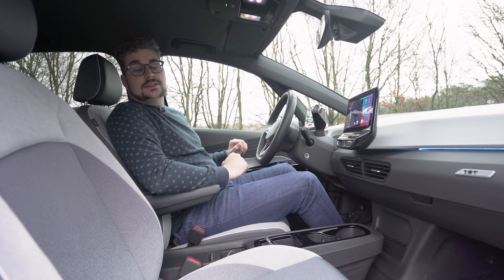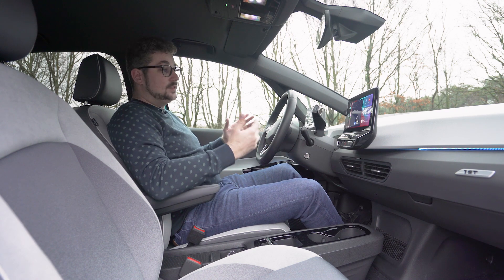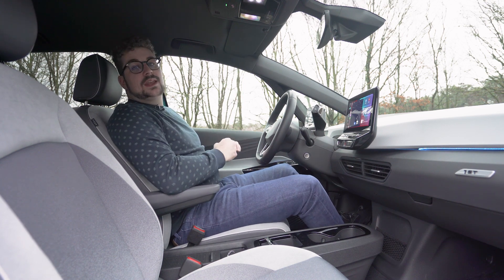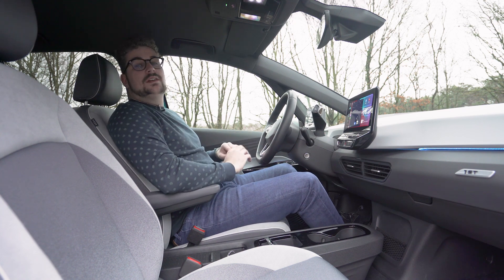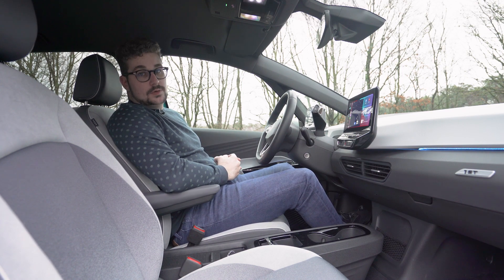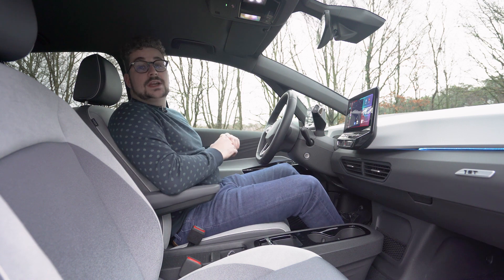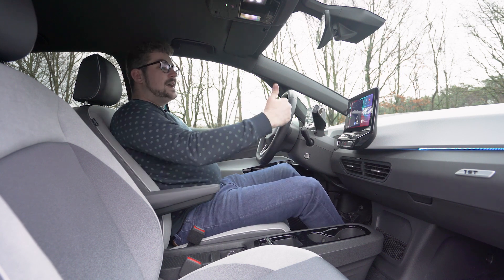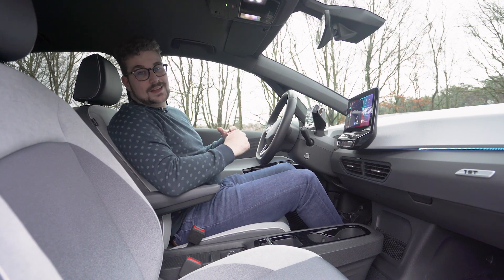Daarvoor vind je ook nog een draadloos laadvlak met twee grote bekerhouders en een netje. Elektrische wagens worden heel vaak uitgerust met zetelverwarming en stuurwielverwarming, en dat is ook logisch want het is makkelijker om een zetel op te warmen dan heel de wagen. Ook deze ID.3 is daar op voorzien. Het infotainmentsysteem ken ik al vanuit de Volkswagen Golf: het is gebruiksvriendelijk, al mis ik een paar fysieke knoppen. Het heeft draadloze Apple CarPlay en Android Auto, en gebruikt Car2X waarbij de wagen communiceert met andere Volkswagens om files te vermijden. Je kan ook laadpalen programmeren.